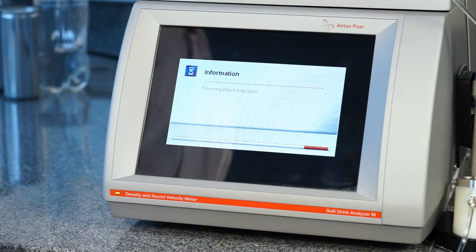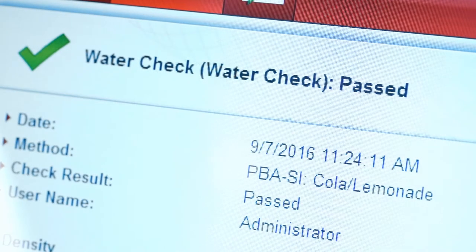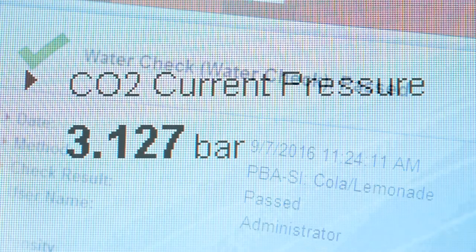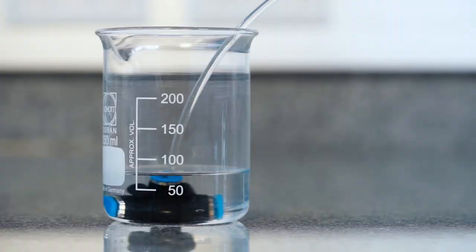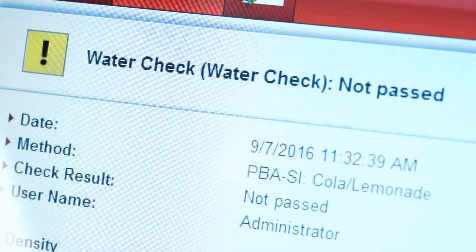The instrument will automatically present a report at the end of the water check. Even if the water check has failed, the instrument will tell you. If the pressure is too low, the sample volume is not enough for your configuration, or the water check should fail, please refer to the instruction manual.